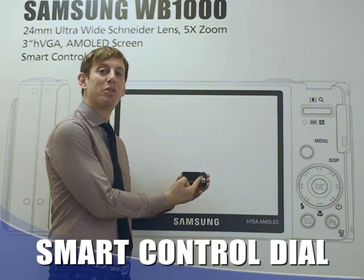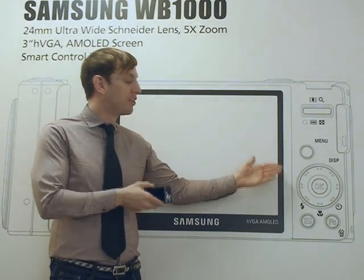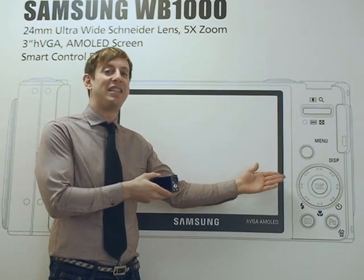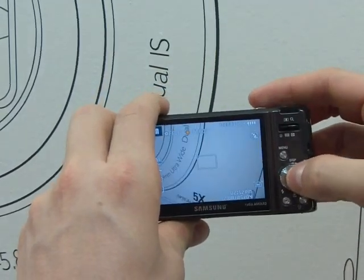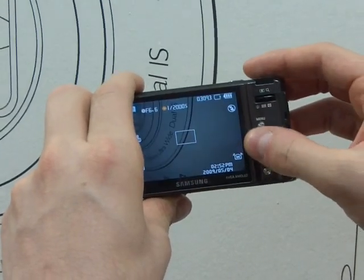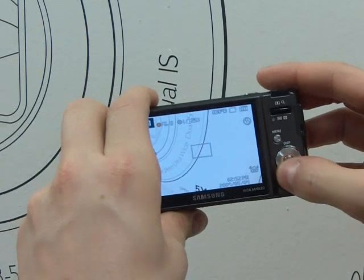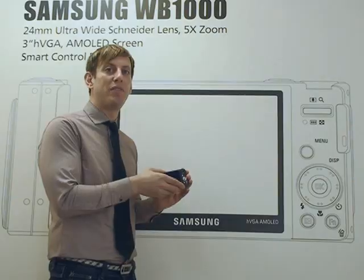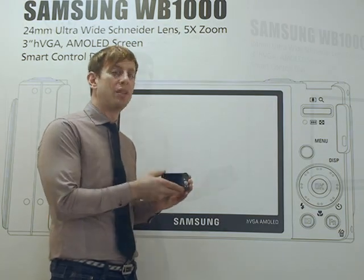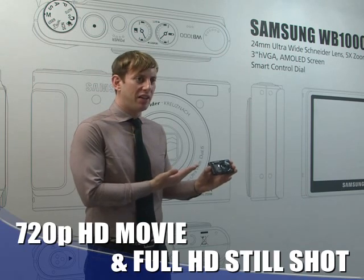The next thing I want to talk about is the smart control dial. It allows you to control the camera in various settings and navigations. It has over 13 aperture levels and 30 shutter speeds — features you normally see on DSLR cameras. It also has white balance, which allows freedom of expression in your digital images, and it provides 720p HD movie and full HD still shots.